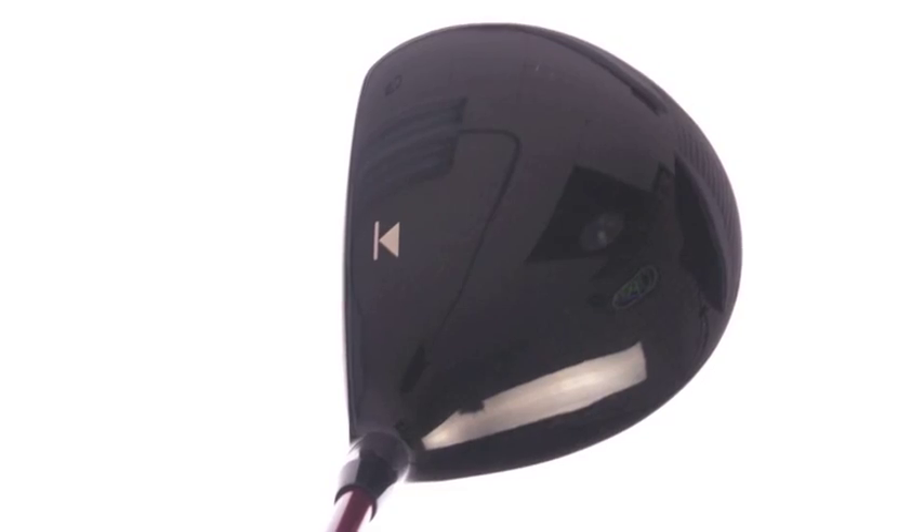Fantastic. Now, if you compare the D2 to the D3, what would be the differences between those for a consumer looking for either one of the new 913s? Great question. The D2 is our more forgiving driver. It has a larger chamber, a bigger profile at 460, and the D3 is a smaller profile, which provides more workability. Fantastic.